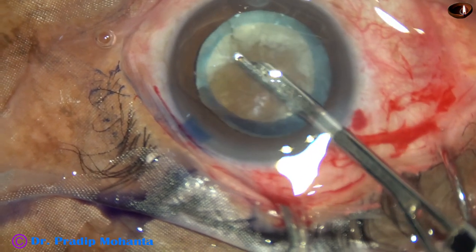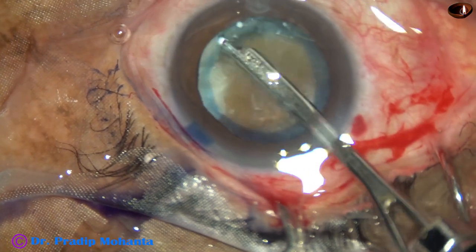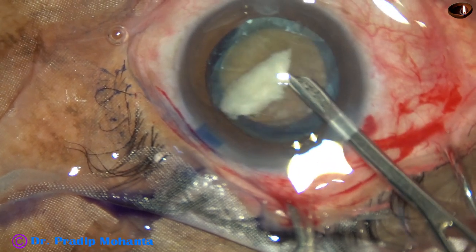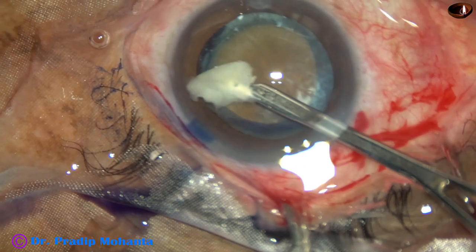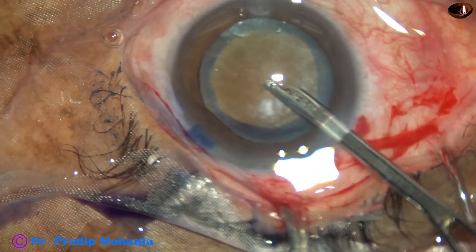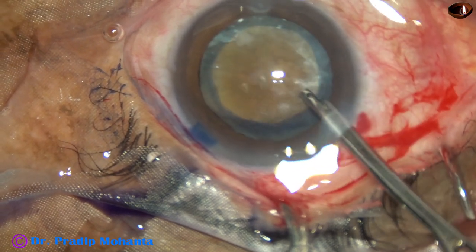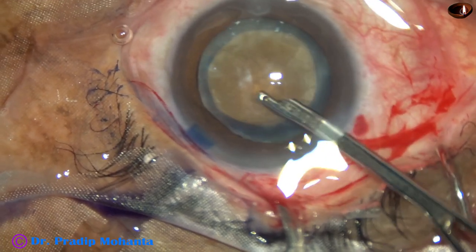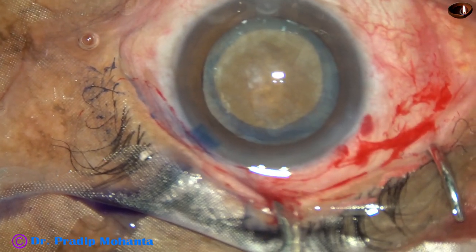And you can see the hard brown nucleus. I was ready with a CTR — that is a capsular tension ring — which I thought would be necessary in this case. But till now I don't see any sign of zonular weakness, so I want to keep trying without the CTR.